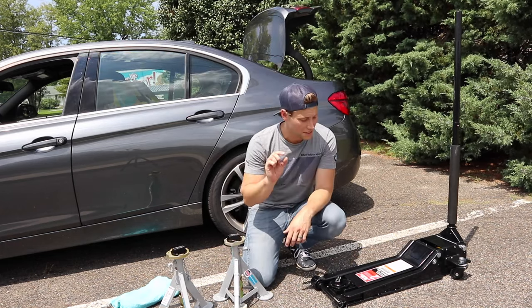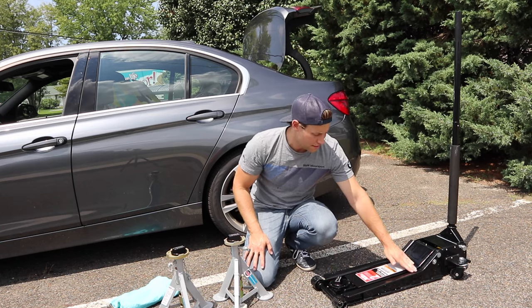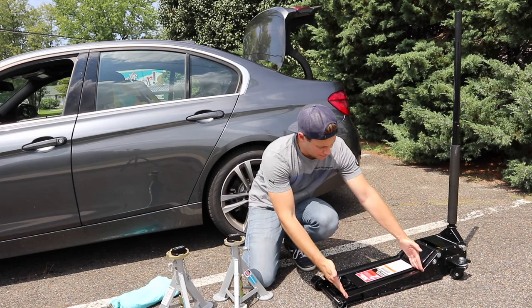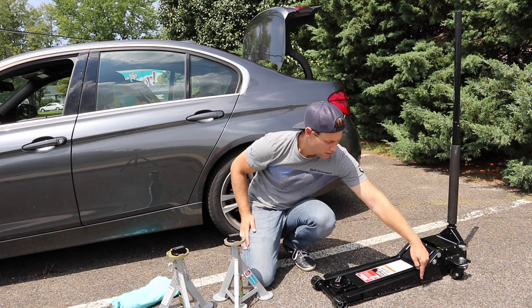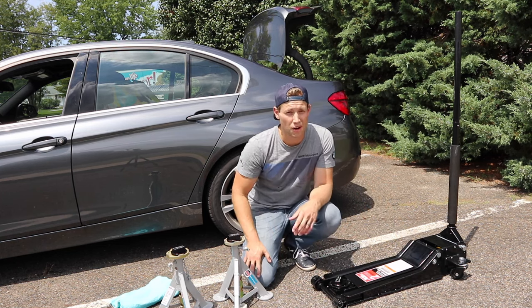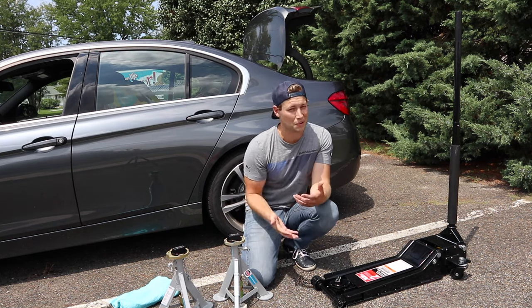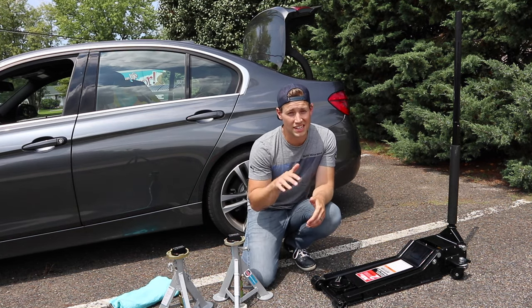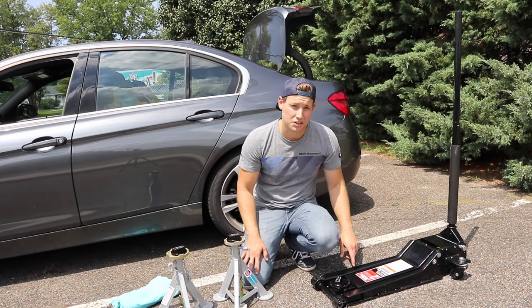Just to share a little bit about the jack: you'll see that this is an extra low-profile jack. From here to here it's extremely low — I forget the exact number, it's like two and a half inches or so. It has just an extra long reach, especially if you have a lower car. This is a must-have. We work on cars that are raised and cars that are lowered, so we need to make sure that we have something that can get under those low cars. This is one of the only jacks I found that can do it.